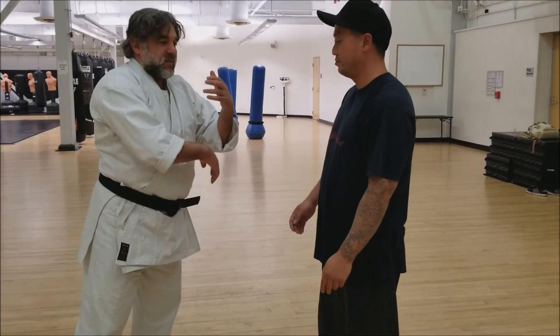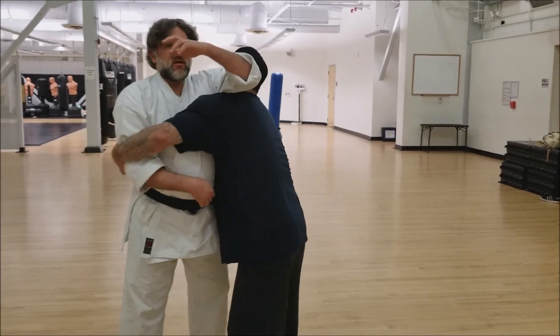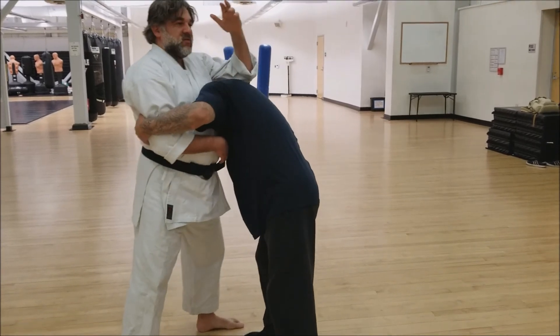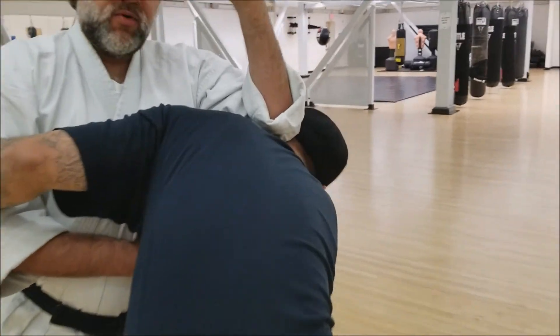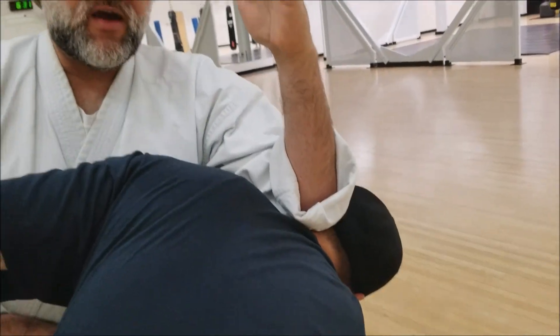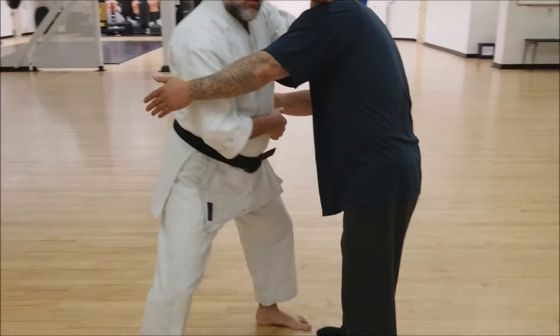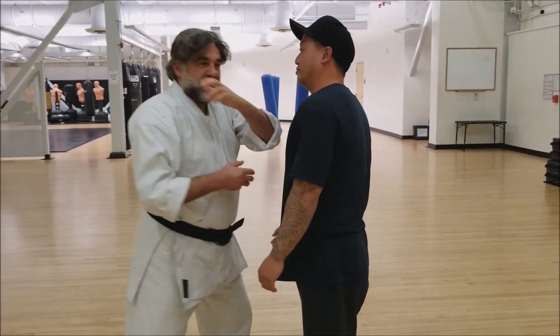The other way it could be used — if it was from a bear hug type of scenario, you can come here and just drop. In this case, you're actually using your elbow on his head. If you come over on this side, you'll see: elbow on the head to bring us down. As you are doing that and you're using the legs, you're using that transitional move to drive more force into the neck.